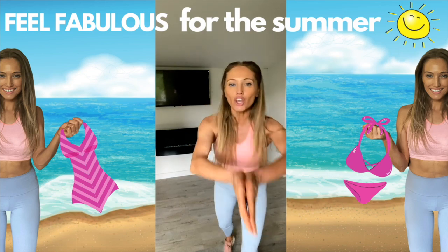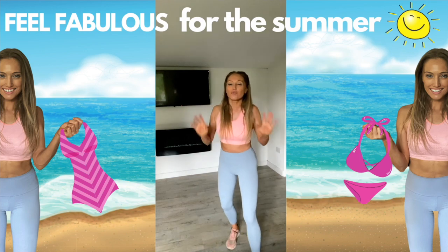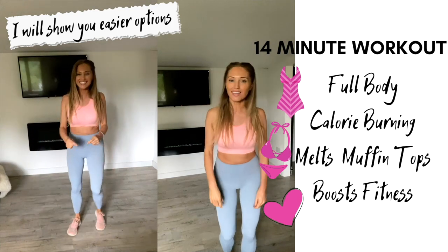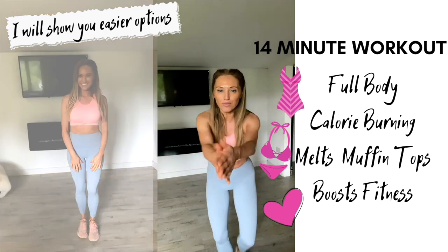This is about me making you feel fabulous for summer. It's a two-week challenge and it's going to be suitable for everyone. We're going to bring in that person there — they're going to show you an easy variation, I'm going to show you the more challenging one, so it's suitable for everyone.